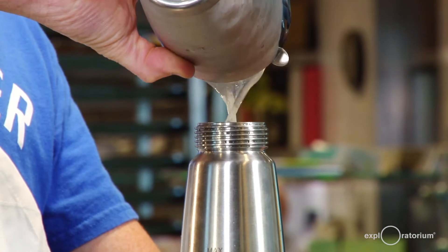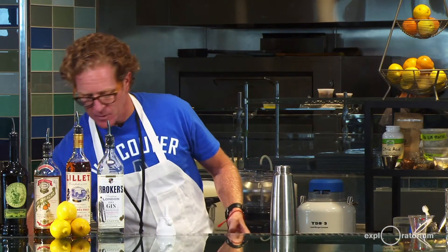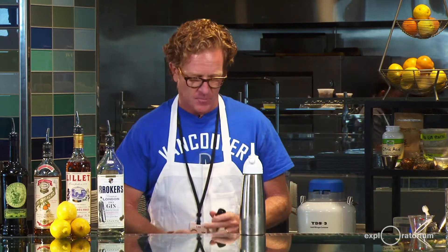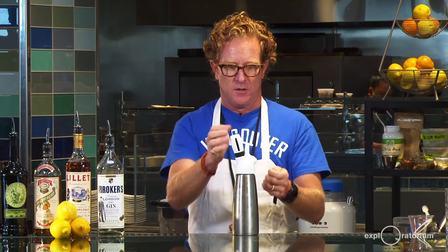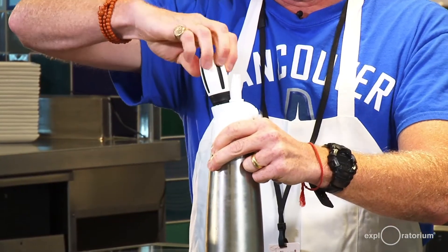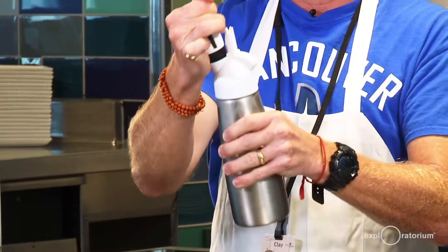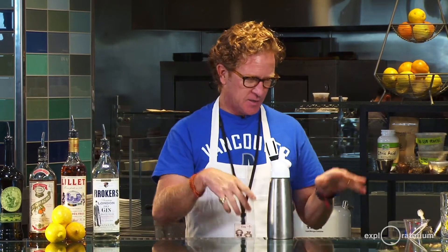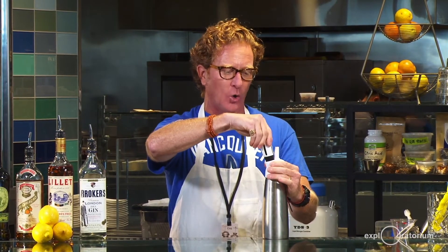We're going to strain this into our whipped cream canister, then seal it up nice and tight. We'll take two CO2 cartridges and pressurize the liquid. The first one's in — give it a little shake — and the second one's in. The nice thing about this technique is it's pretty much instantaneous; the gas that's going to dissolve has basically done its thing within the first 10 to 20 seconds, so you don't have to wait around.